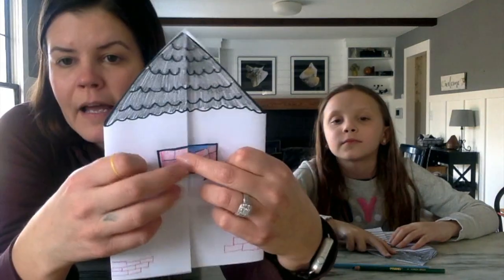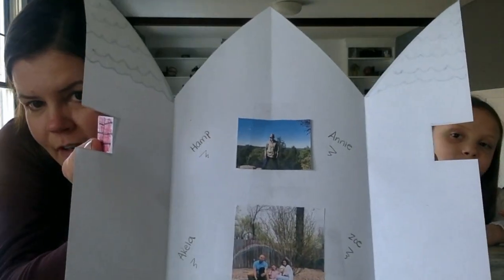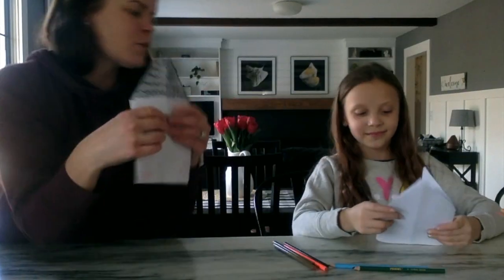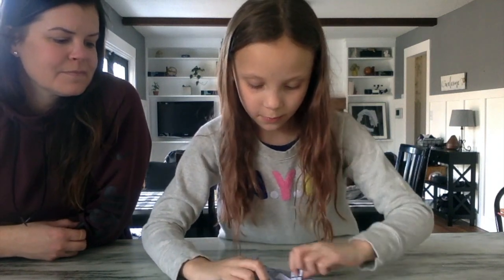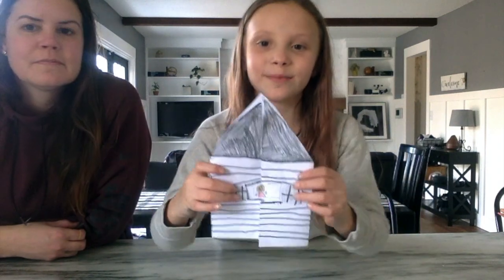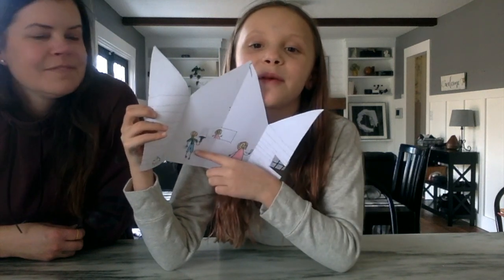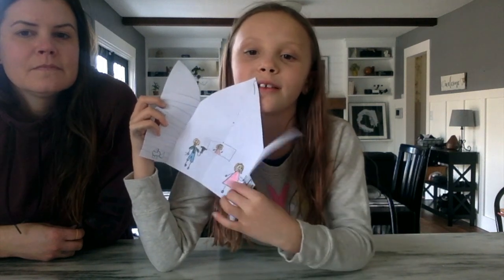We are done decorating the inside of our houses! I put my self-portrait inside the window, and when you open it up there's a picture of my family — Ivy and her dad and our two dogs. Here's Ivy's house: when you open the two windows there's a picture of her, and when you open the whole thing here's her family — her mom, her dad with a hammer in his hand because he's always fixing stuff, and her dogs Zoe and Akila.